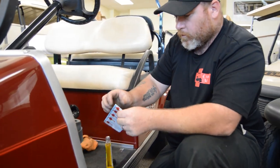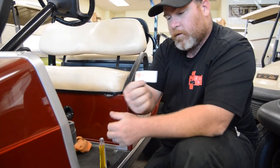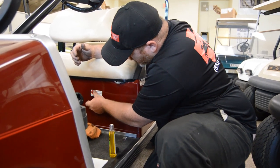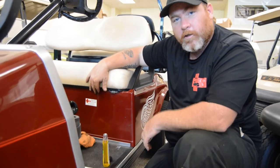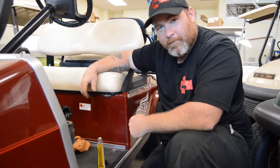Then we'll put everybody's favorite sticker back on there — that's the Carts MD sticker, folks — and we'll just go ahead and slide that right on there, just like such. Now folks, you can get your sticker anytime by calling 833 Carts MD. Thank you for your time.